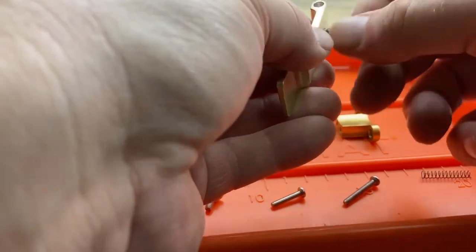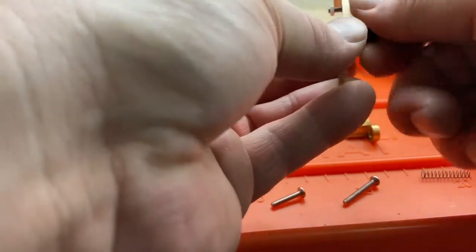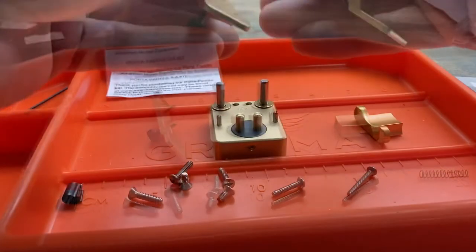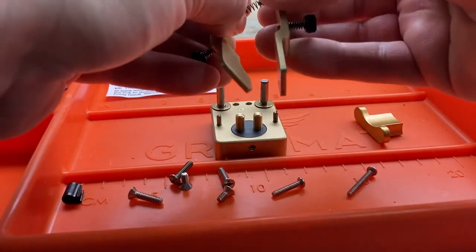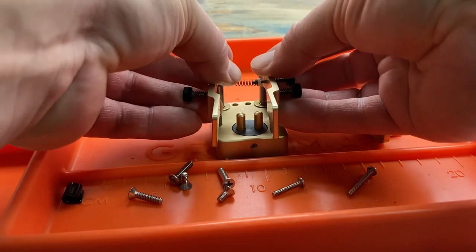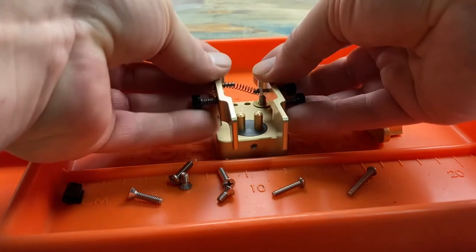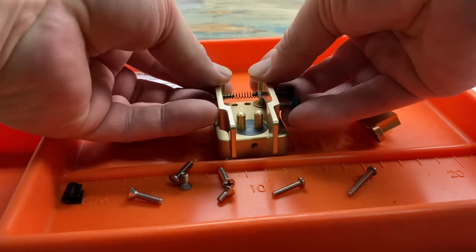The tension adjustment thumb screw also gets a Delrin nut. Then we're ready to assemble — we put the tension spring between the two levers, and then we carefully put them on the posts.